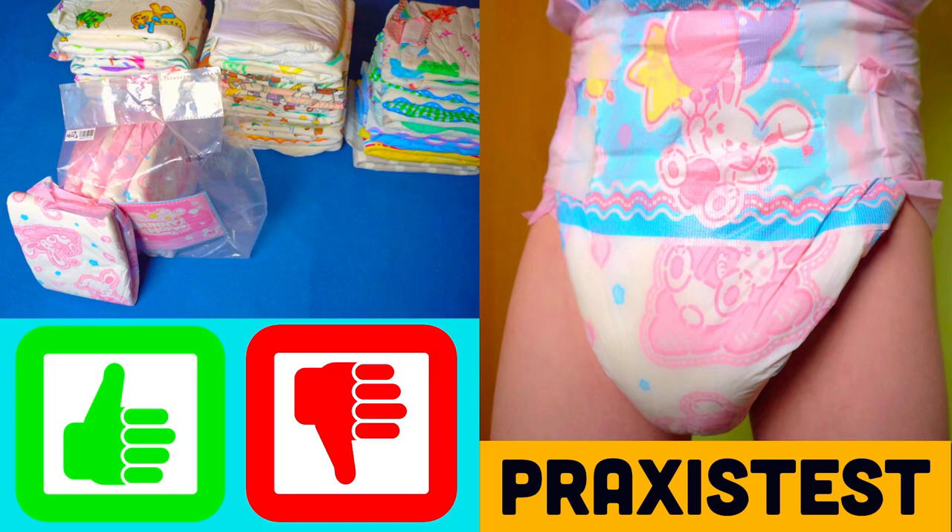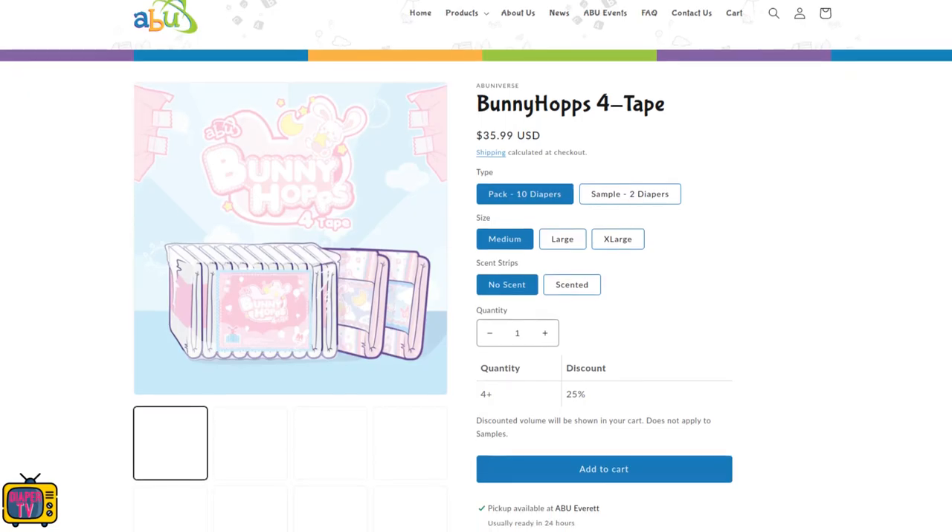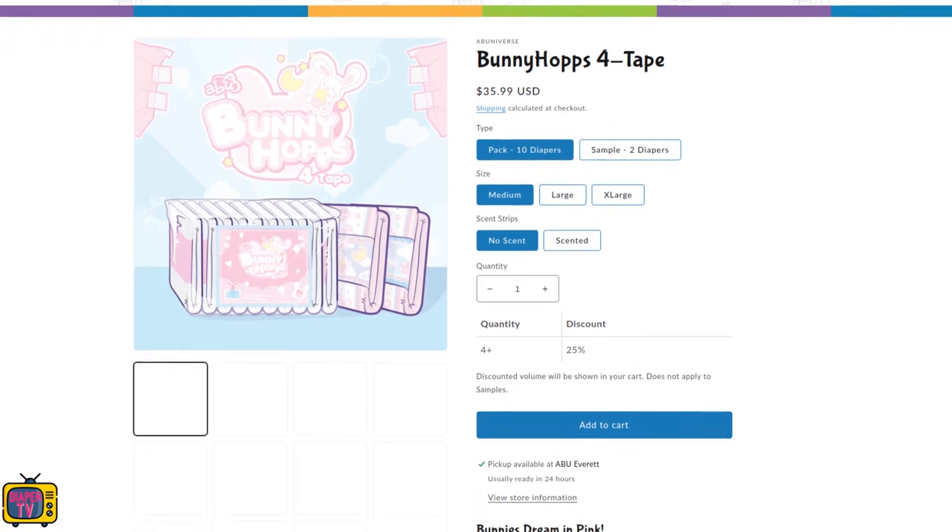The Abu Bunny Hops is a new old diaper. I had tried it extensively in 2022 in the field test. A few months later, it had disappeared from the scene, at least here in Europe — sold out everywhere.